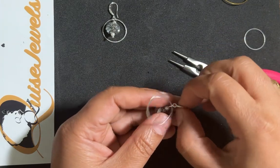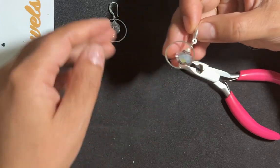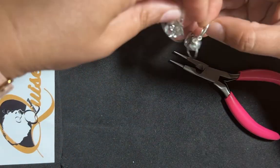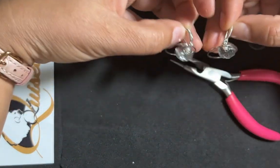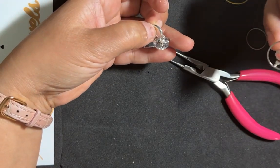In the end, this is how the earring looks. It's really simple, it's really cute, and it can be worn anywhere — as a party or any occasion.